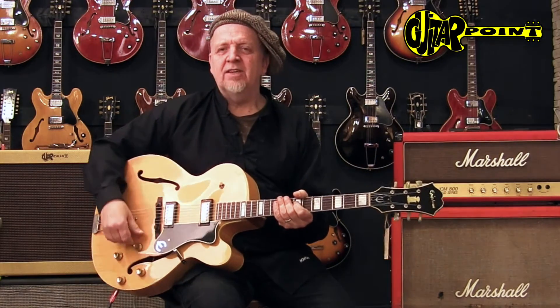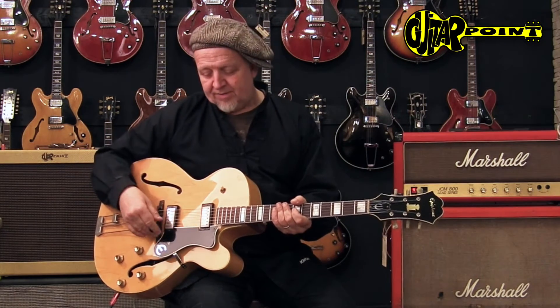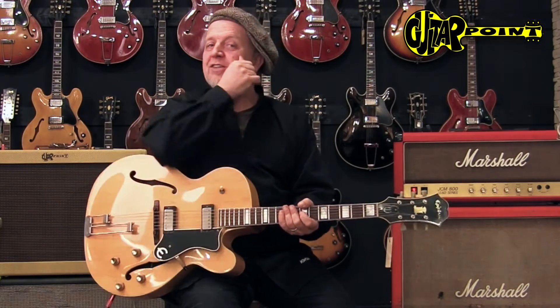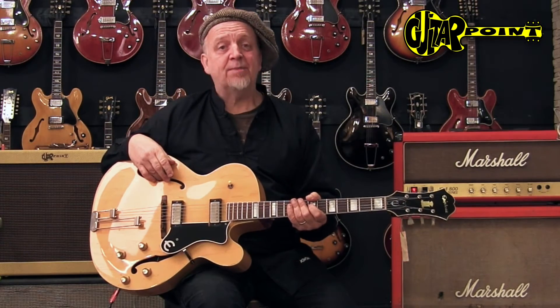It has kind of a woody sound. But as I tried out, because it has two pickups and a bridge pickup, you can also attempt to play semi-distorted with it — not too loud, of course, because it feeds back, but you can.